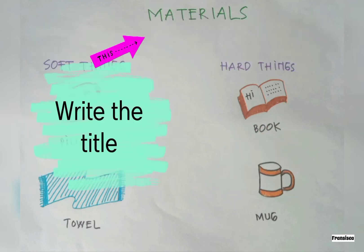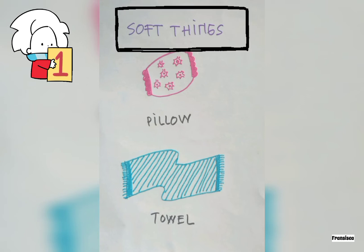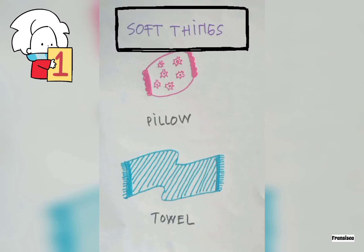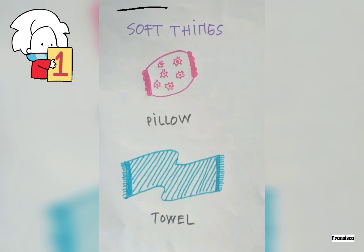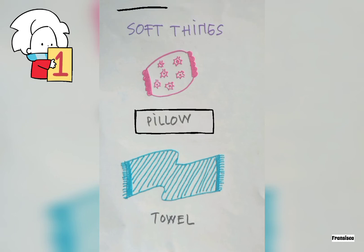Write the title: Materials. Let's start with the soft things. Write the title 'Soft Things' and draw, for example, a pillow. Give the label 'pillow.' And draw a towel. Give the label 'towel.'